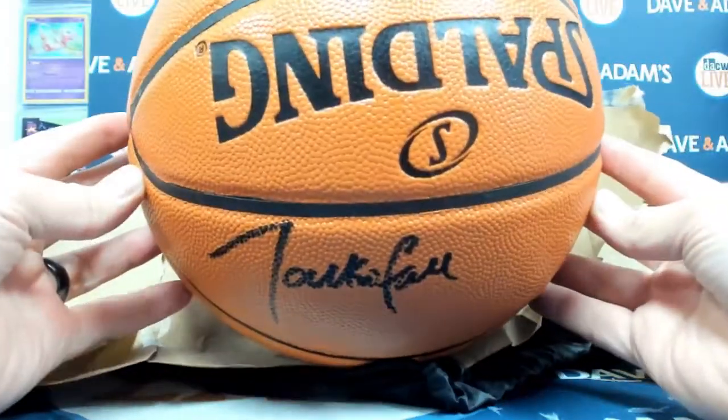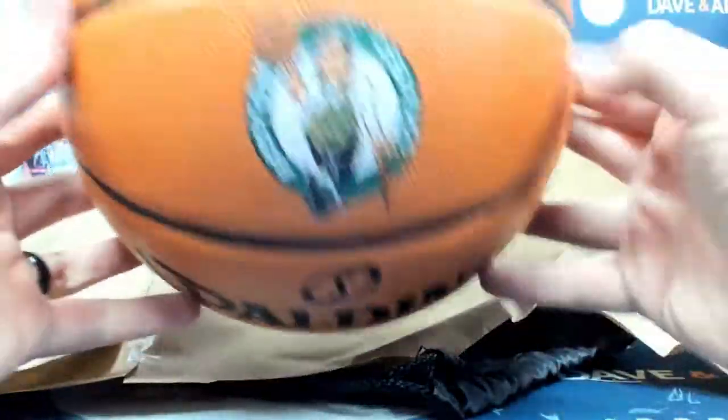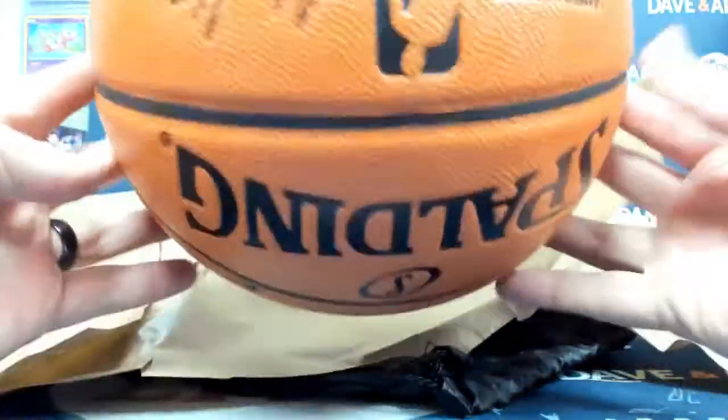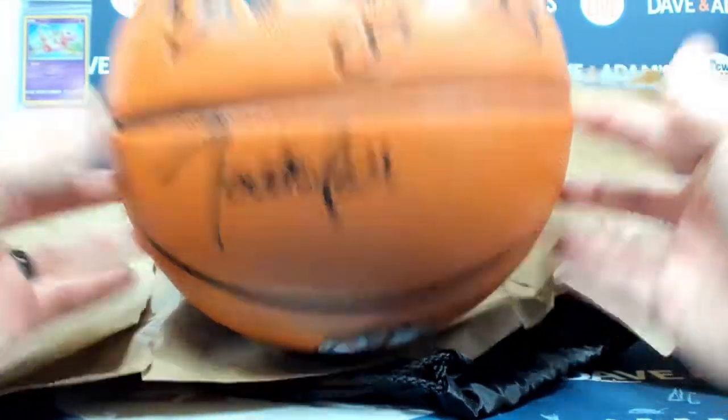And it is a Taco Fall ball with the logo on it. That's the first time I've had a basketball with a logo on it, so there you go. Taco Fall ball. All yours.